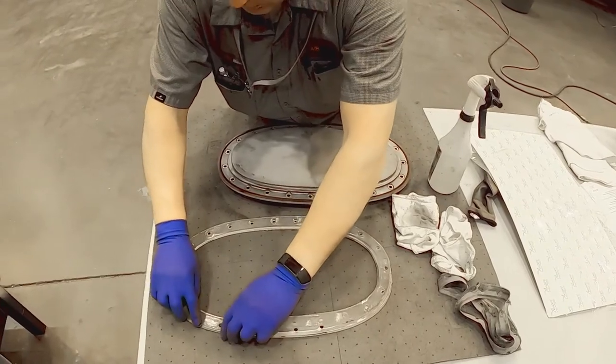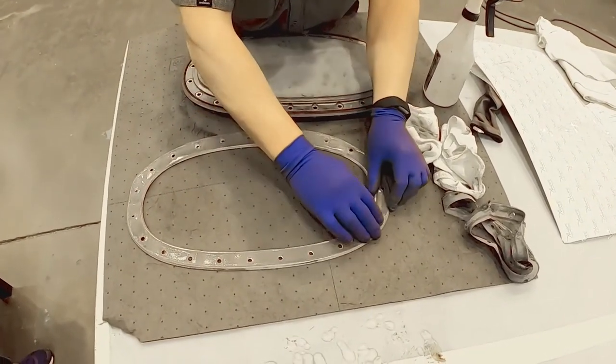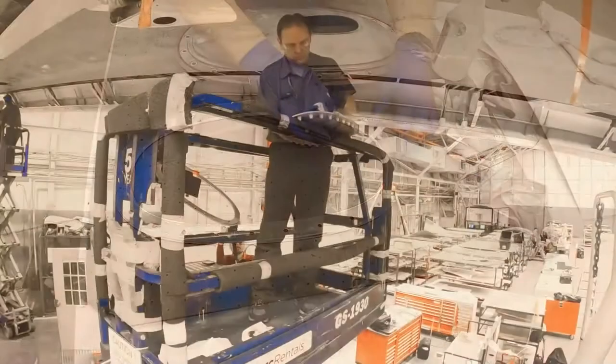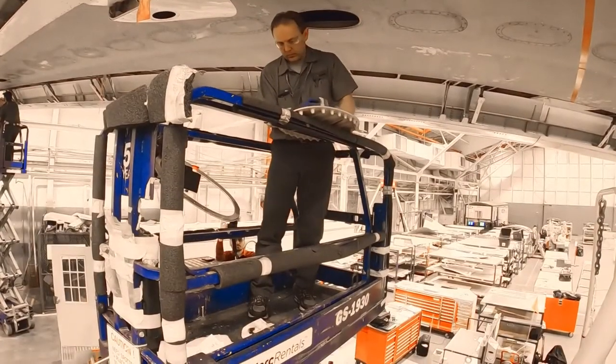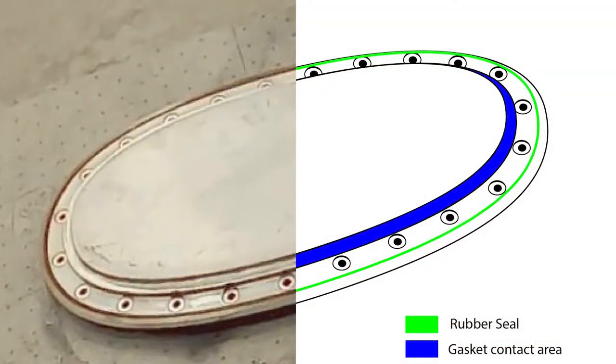Carefully line up gasket to clamp ring and apply light pressure to adhere gasket to clamp ring. Apply a thin layer of petrolatum grease to rubber seal only. It is imperative that no grease is on the gasket contact area.